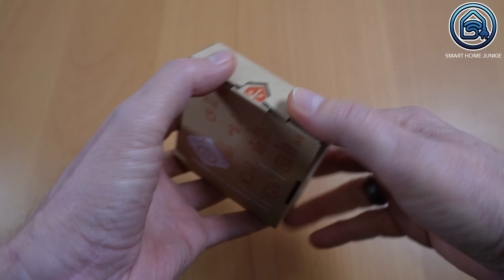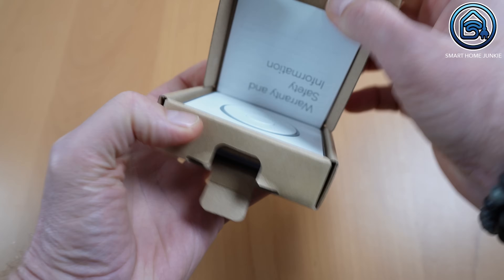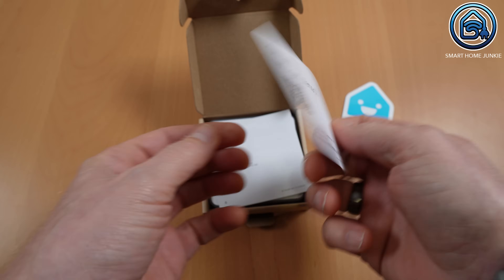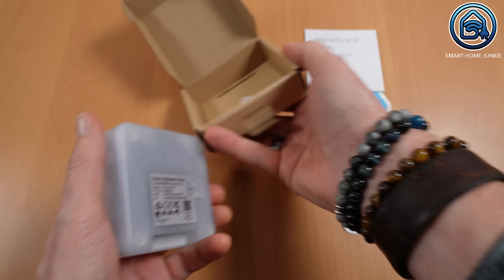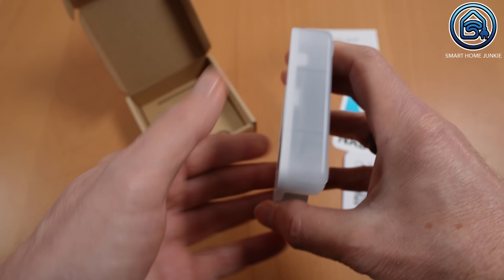I thought the box would be quite large, but it's just a small box measuring 9.5 x 9 cm. Inside the box you'll find a sticker, a card with a QR code for accessing installation instructions, the warranty terms, and of course the Voice PE itself.